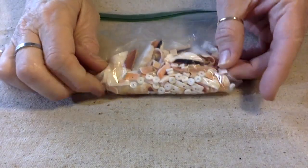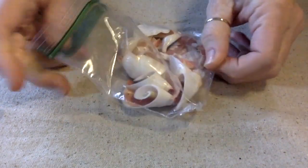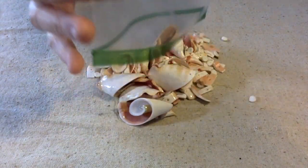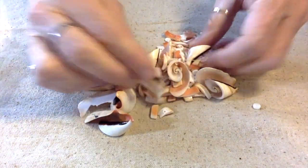Hello everybody, this is Terry Jeanette with the Tapping Flamingo. Today's video is another fix-a-necklace. I was at the senior center and a lady came up to me with a necklace that broke. She opened up her jewelry box and it was just laying there already all broken.